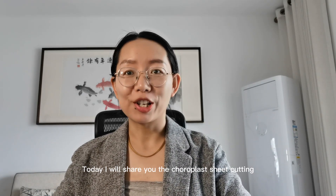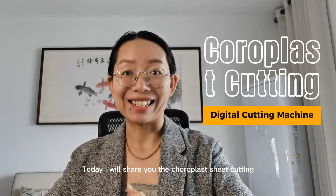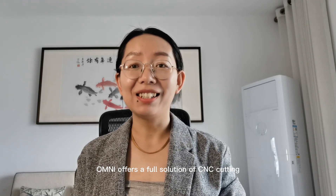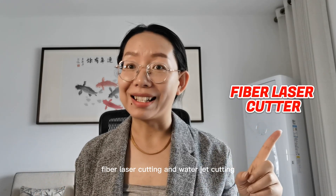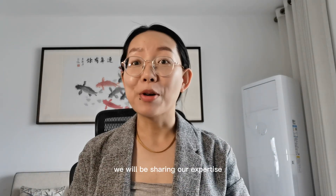Hi, I'm Amanda from Omni. Today I will share the coralplast sheet cutting with digital cutting machine. Omni offers a full solution of sincere cutting, including rotor digital cutting, fiber laser cutting, and water jet cutting.